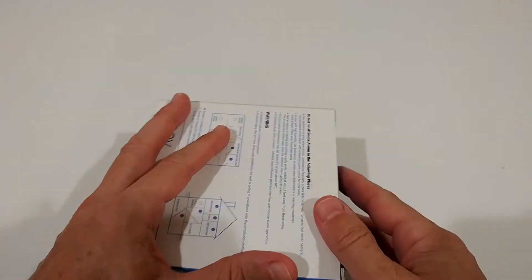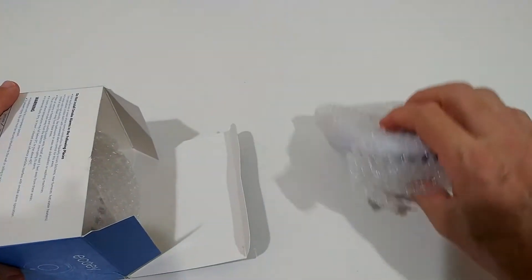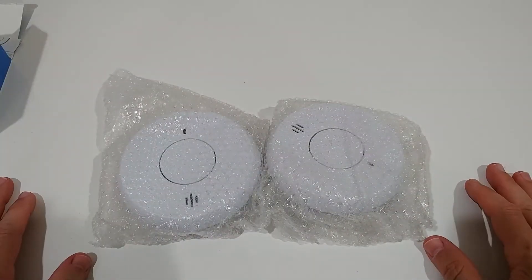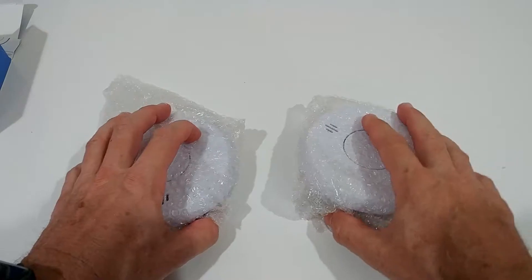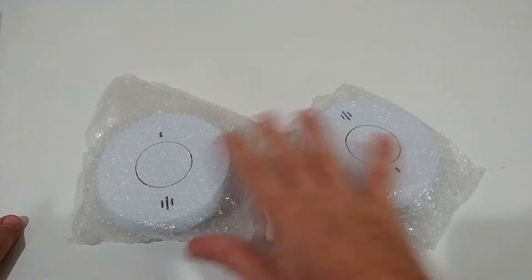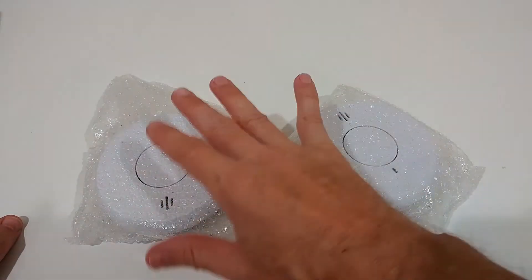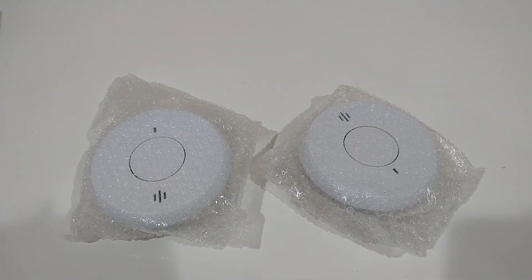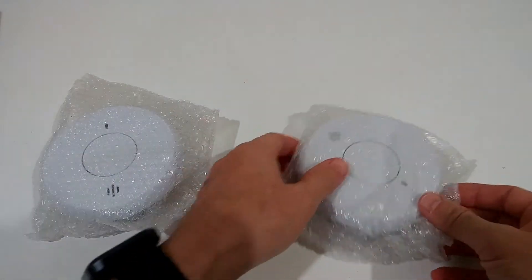Let's see what we get in the box. So here we have these smoke detectors. Regarding 'interconnected' — from what I can see, it means they are connected to each other. When one goes off in one room, both, or as many as you have, will all emit the alarm. This can be very helpful, especially when the smoke or fire starts in a very remote room you wouldn't hear from, like a basement.